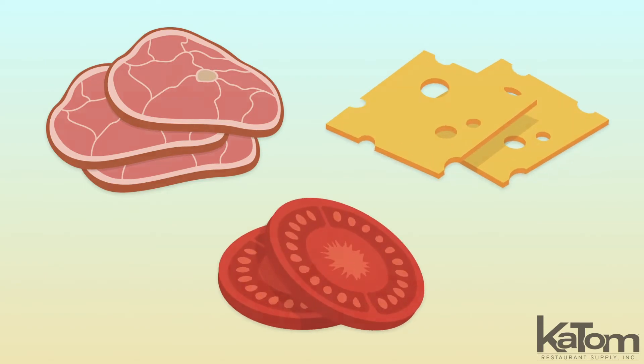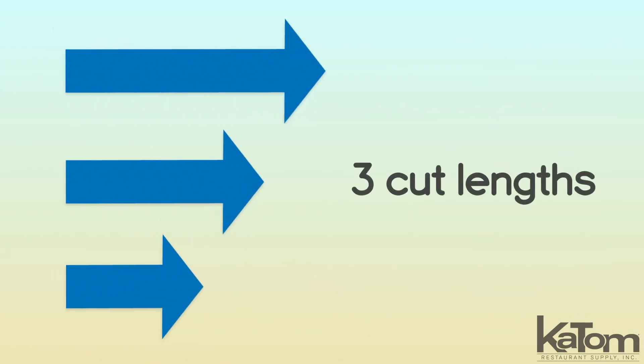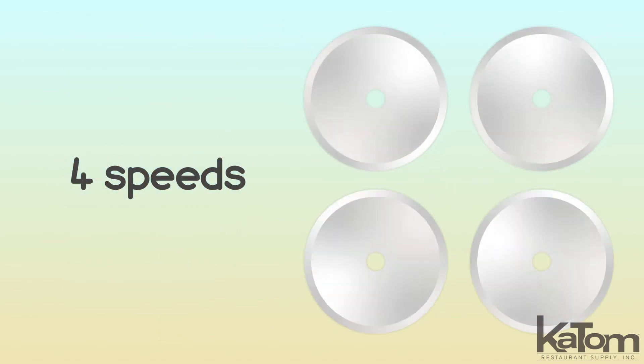Slice meats, cheeses, and veggies deli thin with this Globe automatic slicer. The slicer is equipped with three cut links and four speeds to maintain consistency across batches.